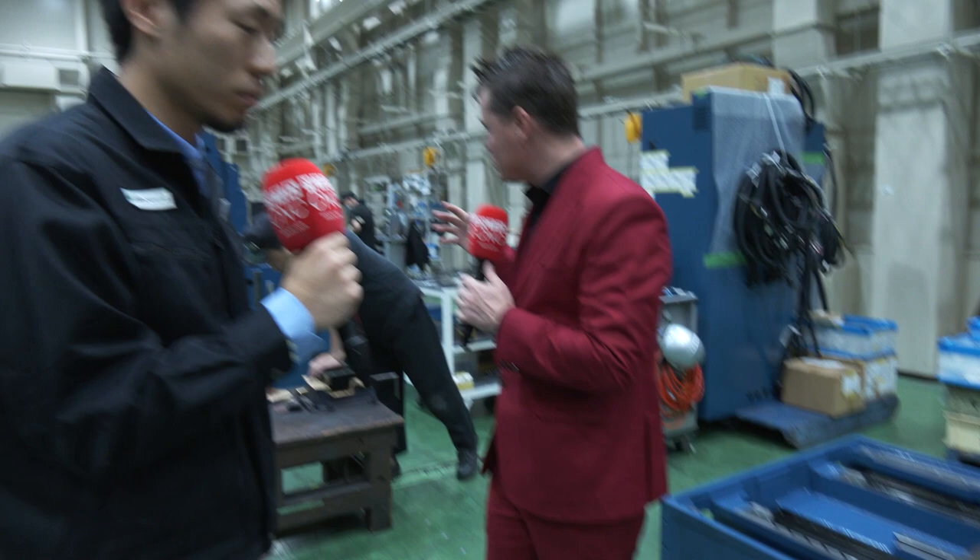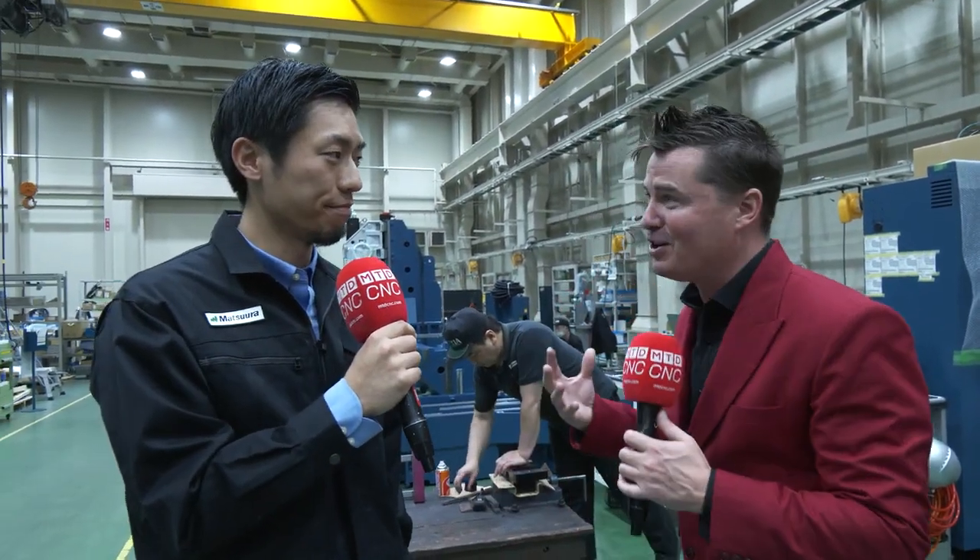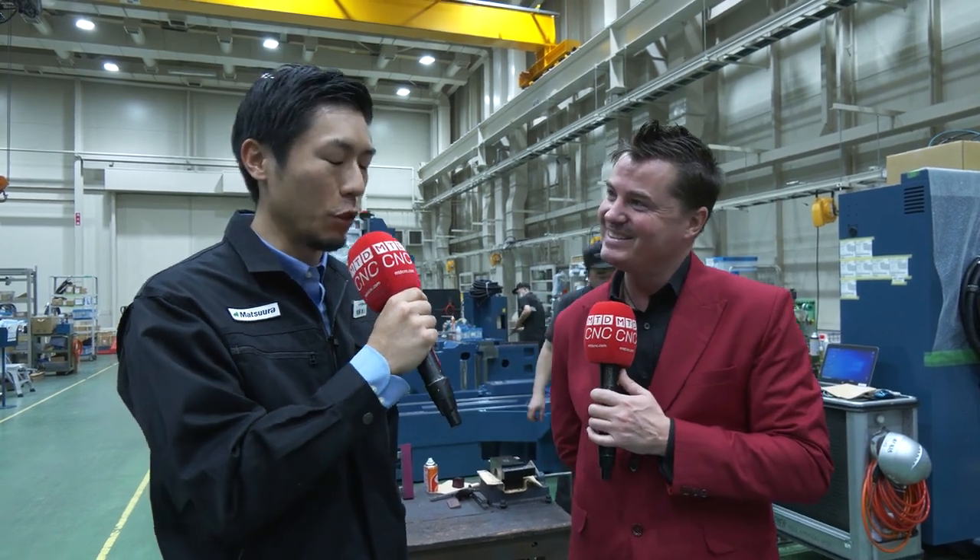It makes sense to me, Yuto-san. Thank you for sharing some of the secrets here at Matsuura with the global audience. They love learning a bit more about these beautiful blue machines. Thank you so much, Tony.